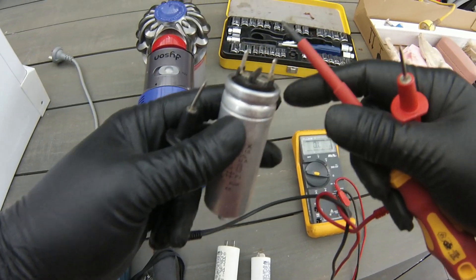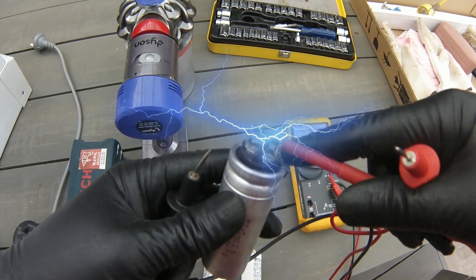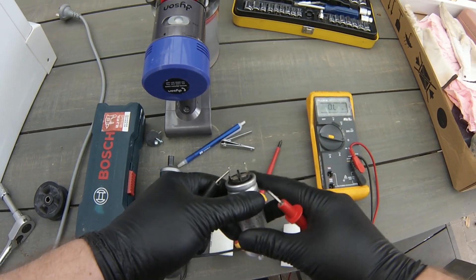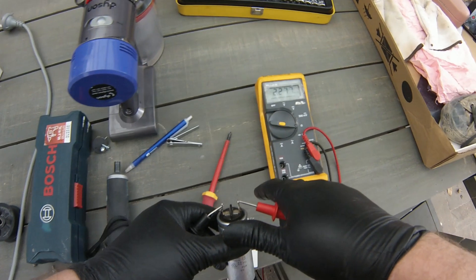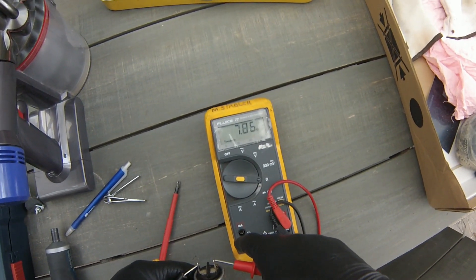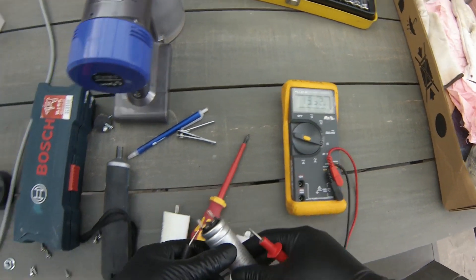You should use a resistor to discharge the capacitor, but I'm just going to use an insulated screwdriver. Once the capacitor is discharged, use the ohms setting on your multimeter and connect the two leads to the positive and negative terminals. What you should see is the resistance value slowly climbing up — and this one is doing that.